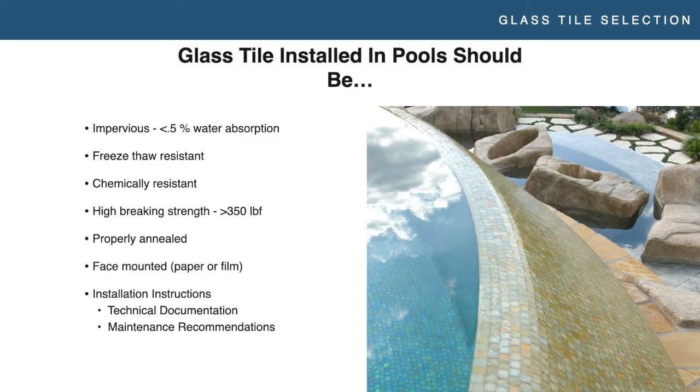You're generally looking for face mounted tile — we talked about that earlier — to eliminate glue and mesh issues. Paper or film mounted would be my preference. You're also looking for installation instructions, technical documentation, and maintenance recommendations. Tile in pools needs to be maintained; you need to know the right way to do it so your pool guy isn't ruining a $20,000 installation by deciding to dump acid on it and burn it.